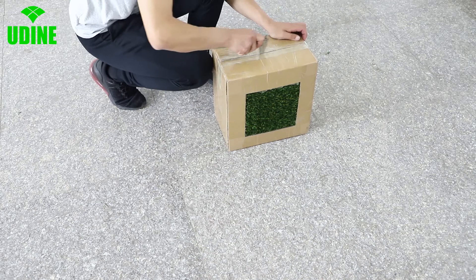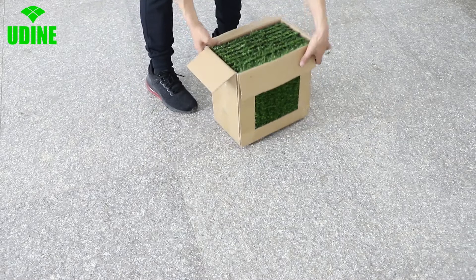It's easy to clean — just sweep and wash with a hose. There's no need for watering or mowing.